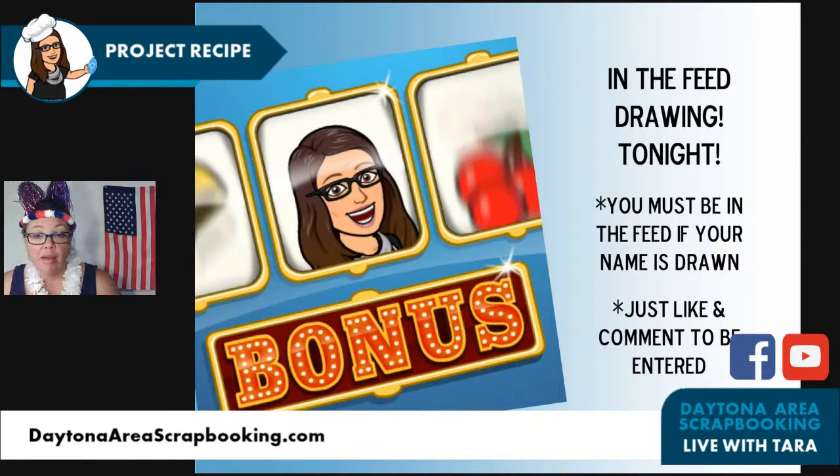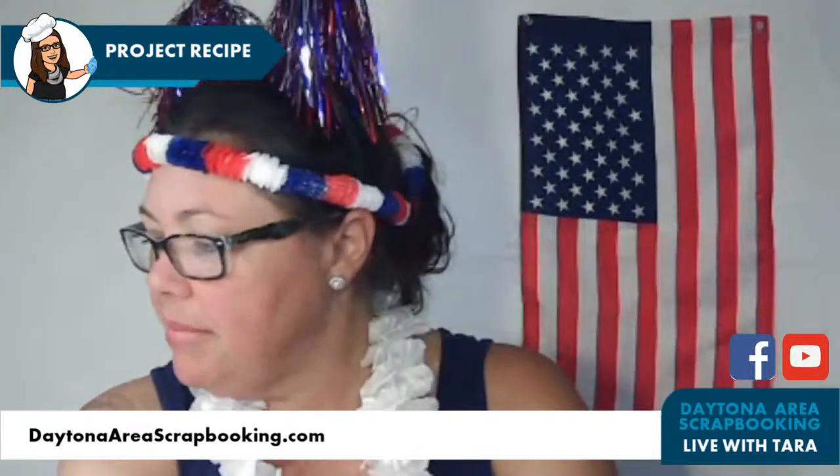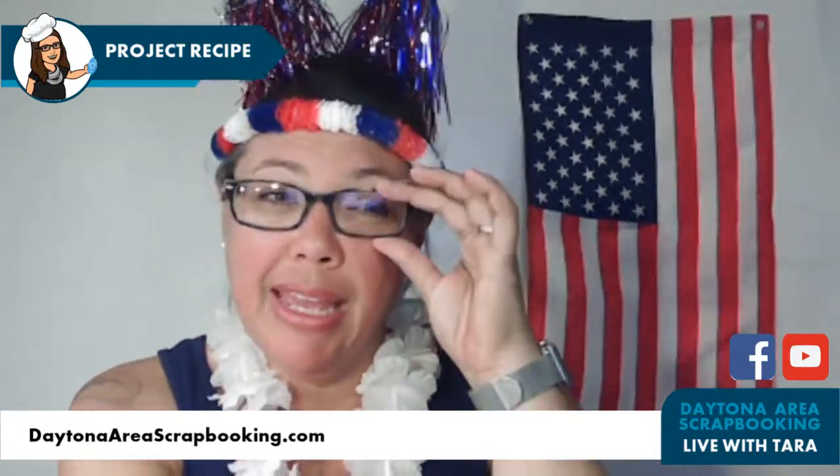Many thanks to those of you who've subscribed to my YouTube channel. For those who came in late or it's your first time: there is an in-the-feed drawing tonight, so you need to like the video and just comment — say hey! My bot is doing good, keeping everyone entered. And now it's time to get down to business and make this scrapbook page!